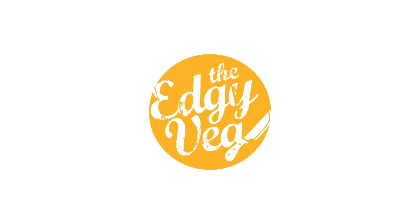So it's fall, guys! Today on the Edgy Veg, I'm going to show you how to make a delicious fall vegetable chowder.